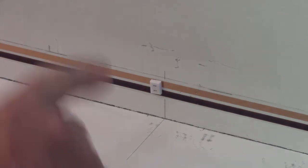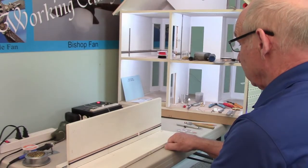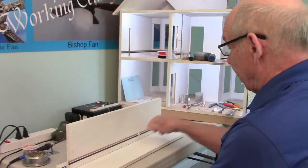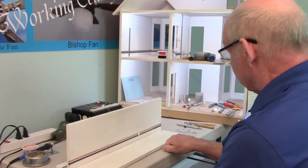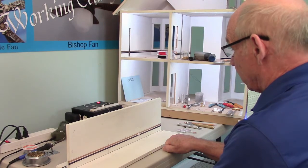One other thing I would suggest is that when you do that, you put a little bit of glue on the back of it so that it gets locked in solidly and won't come loose from the wall by plugging in and unplugging your lamps.